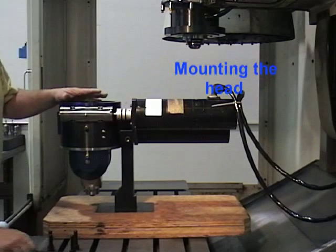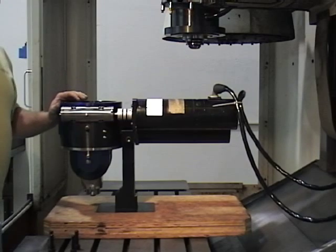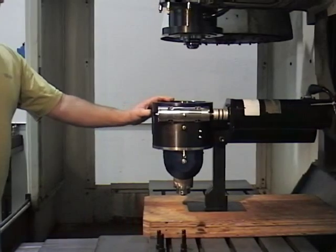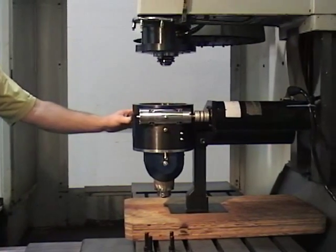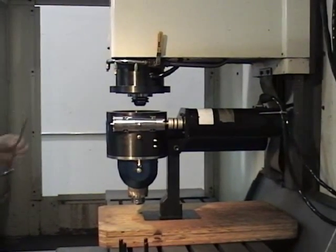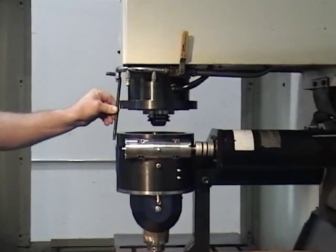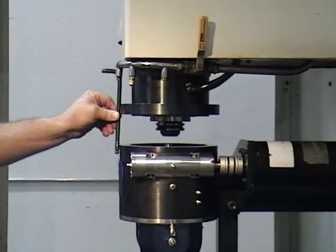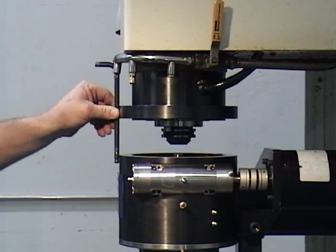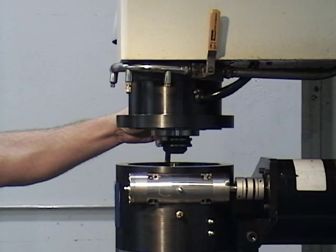This is how the head and motors should look before you mount the head up to the adapter collar on the spindle. Jog the head into position and lower the spindle column to within a few inches of the top of the head. Align the outside of the adapter collar with the outside of the head, using a straight edge, to line up the spline adapter before lowering it down onto the head.